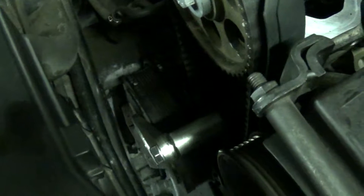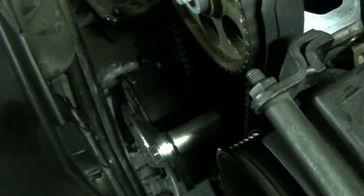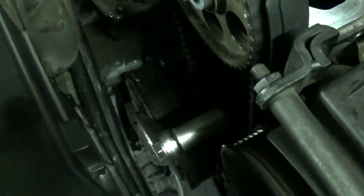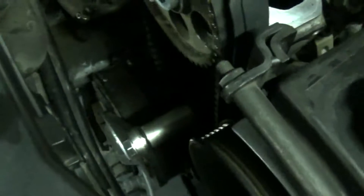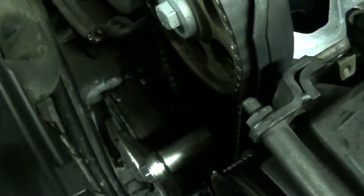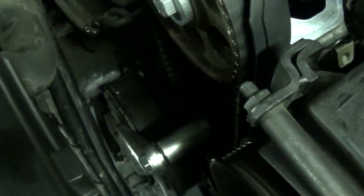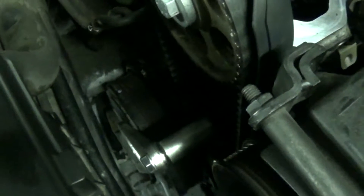Hey there everyone, just a quick video to catch you up on a few things. Unfortunately the camera ran out of battery last time when I was filming and missed a couple of things. Firstly, I did eventually manage to get that tool in place. I had to put some grease on the end that goes into the harmonic balancer to help it go in.